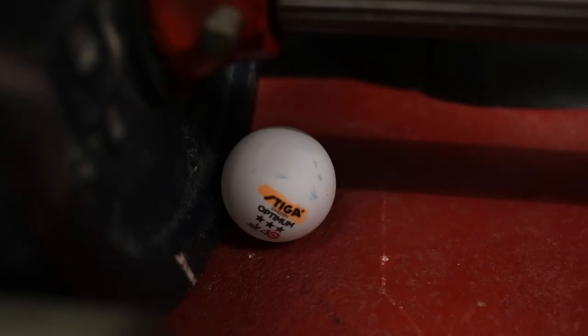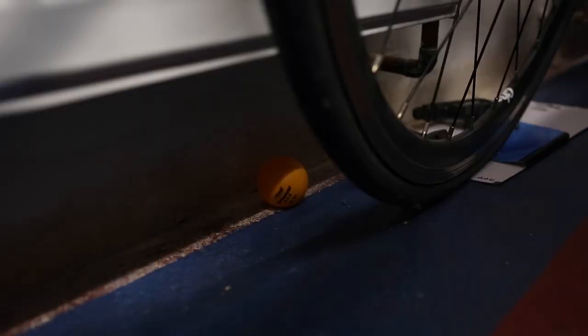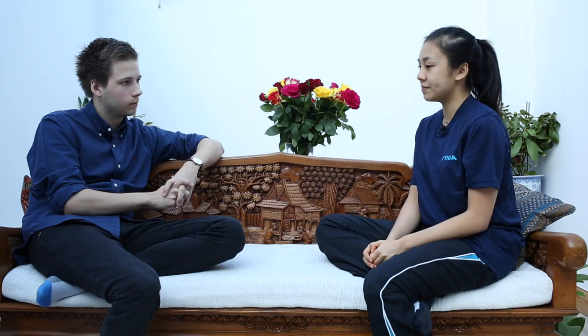I noticed in your training area below that you have printed all the table tennis balls — why is that? Well, when I was younger, my dad and I used to draw on the balls just to see the spin, it was a fun way. Now we just print on them so that when I go to a club I know they're mine, and also when I serve I can see how much spin is on the ball.